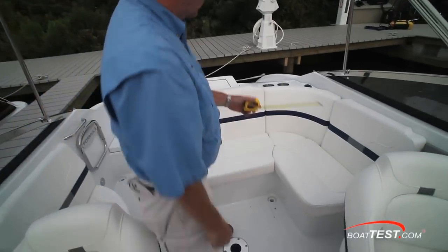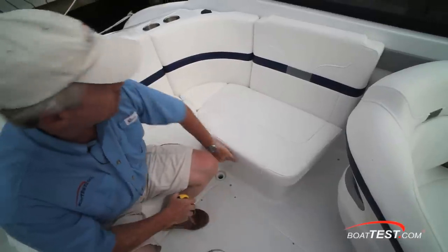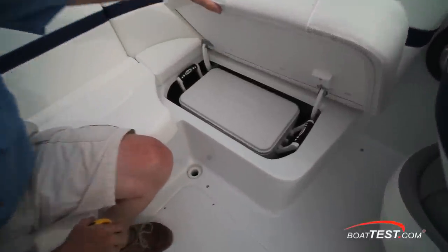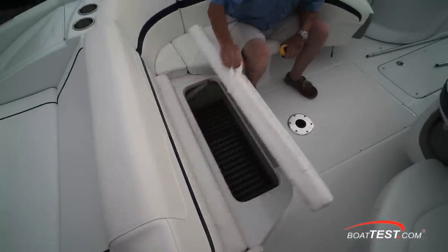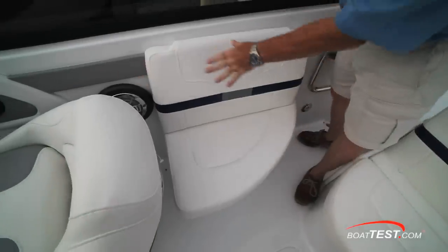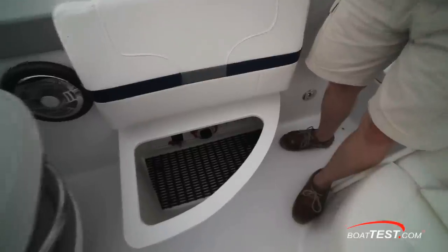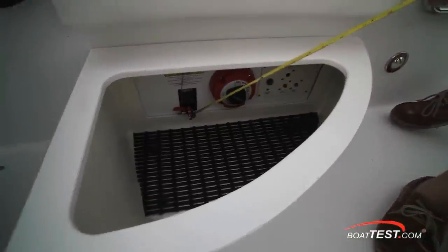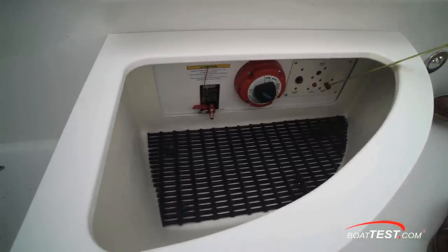As we move aft, there's L-shaped seating surrounding the pedestal for the standard table. Under the port side, there's storage for a 25-quart carry-on cooler and a fire extinguisher. Additional storage is under the aft seat. A small seat just behind the helm gives you additional storage inside, as well as the activator switch for the fire extinguisher in the engine compartment, the battery switch, and the main breaker panel.